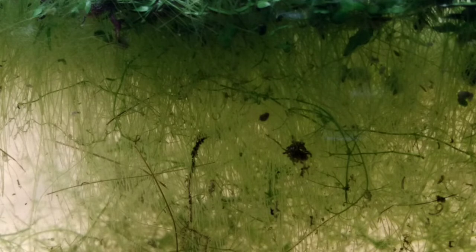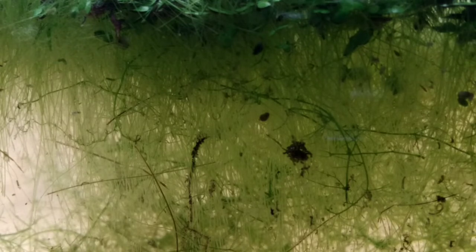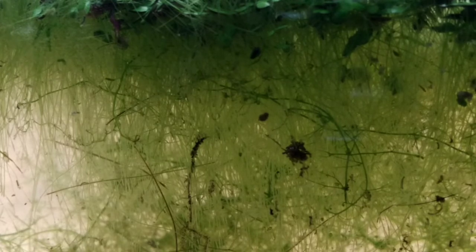Looking closely, you can see the roots on the duckweed are quite long. That indicates it's not getting many nutrients out of the water, which was not what I expected. In my experience, the length of the duckweed roots can kind of indicate the amount of nutrients in the water — how fertile the water is. I used some very fertile water to set this up, but I assume the massive amount of duckweed is simply competing with itself to acquire nutrients. So it's sending down long roots into the water.